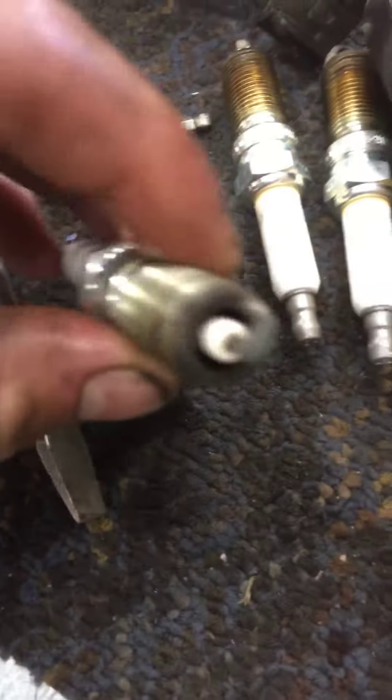Got that freshened up for you. Also got your plugs pulled out. Going to go ahead and throw some fresh ones in there. Got them pulled out right here — don't look too bad at all, but we'll go ahead and freshen those up.